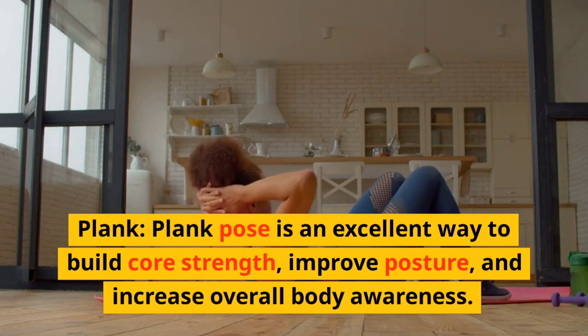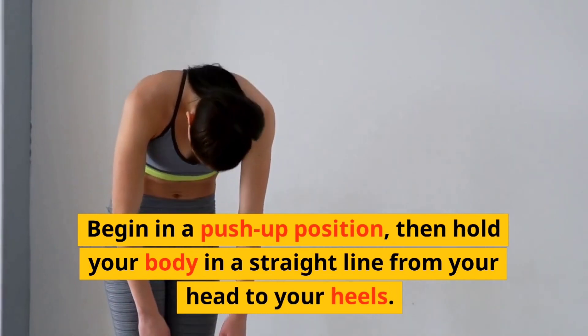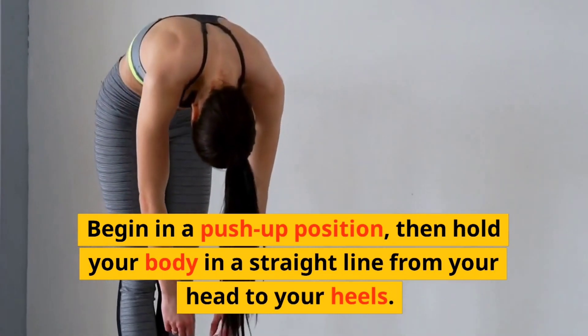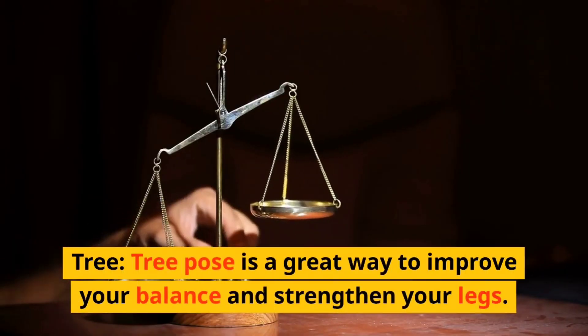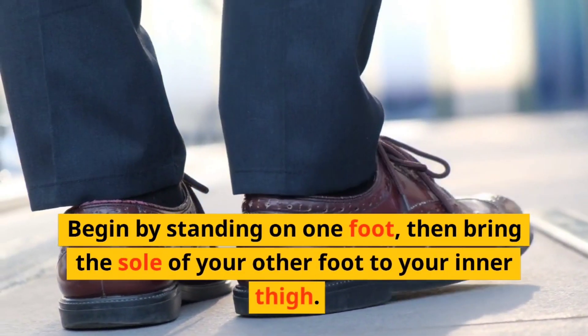Plank. Plank pose is an excellent way to build core strength, improve posture, and increase overall body awareness. Begin in a push-up position, then hold your body in a straight line from your head to your heels.